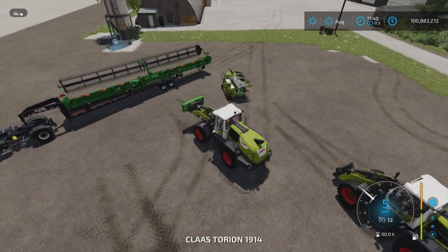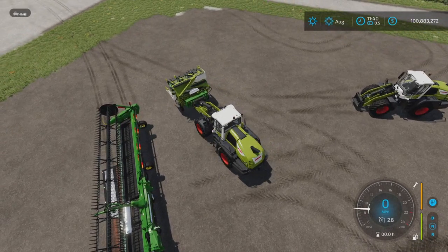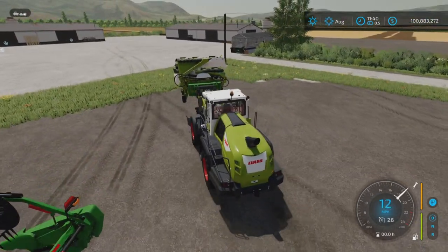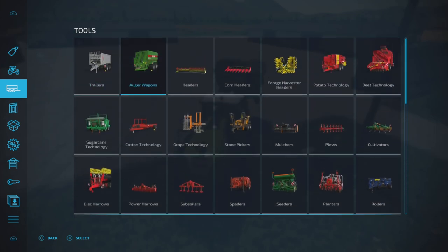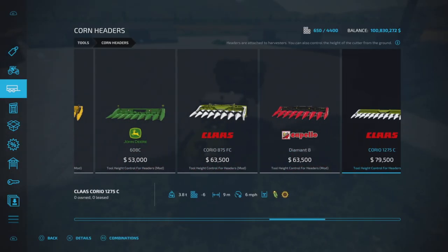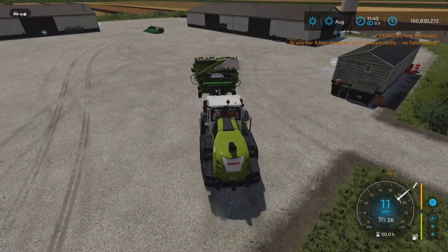What about forage harvester headers? Yes, those work as well, just like that. And whilst we're testing, corn headers will be good to go as well — pretty much any kind of header. Yes, you can unfold it but I wouldn't recommend it.